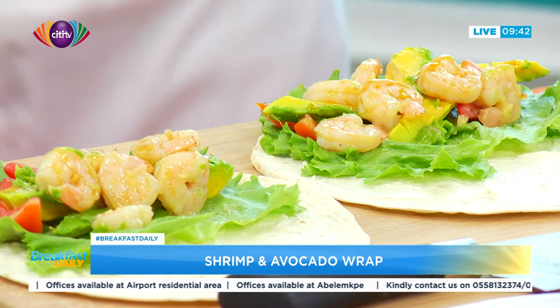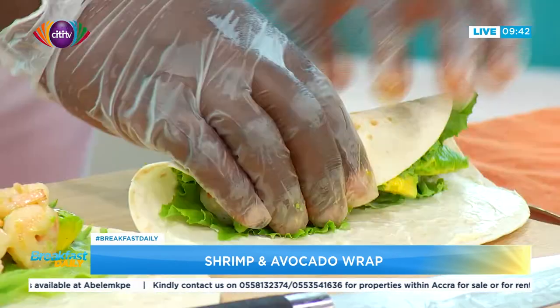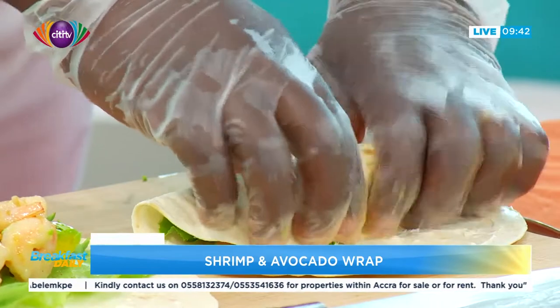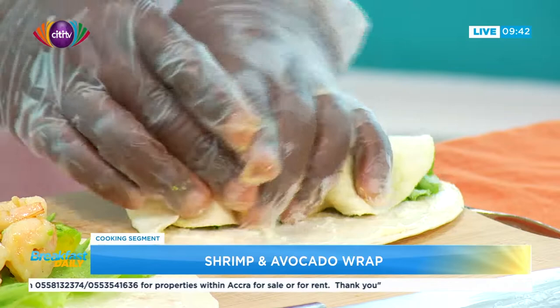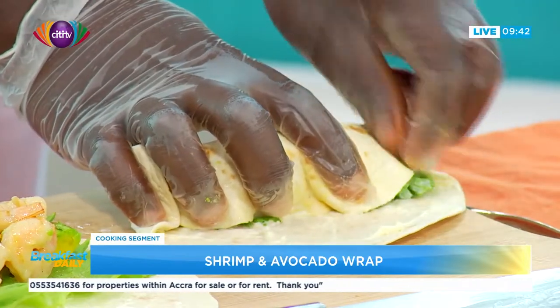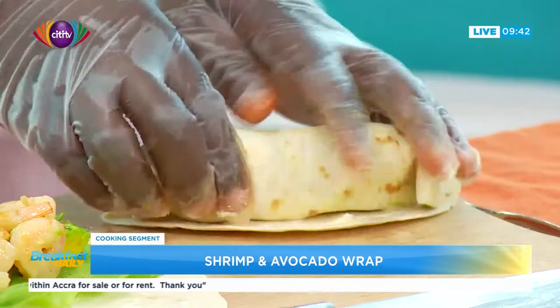What can you eat this with? You can eat this with fresh blended fruit — fruit juice. Or tea, you can take it with tea. Because this is a little bit heavier before breakfast, you can take it as breakfast as you take your coffee or anything.